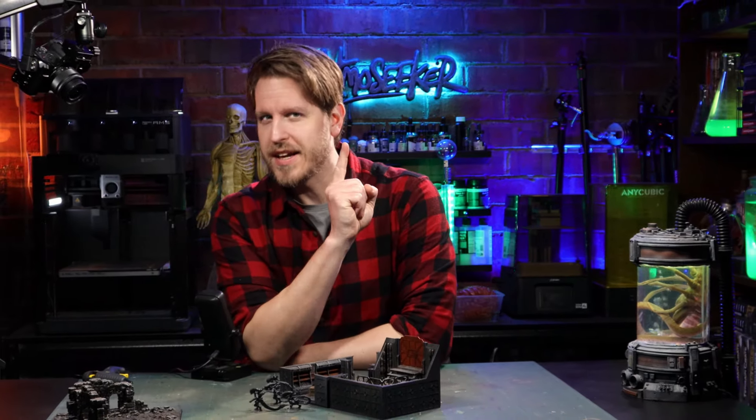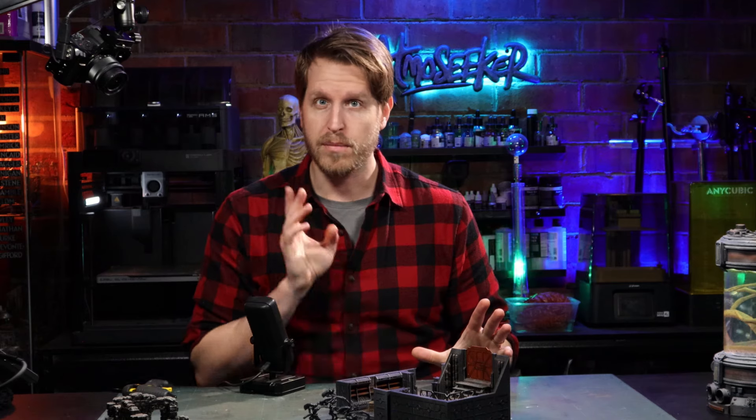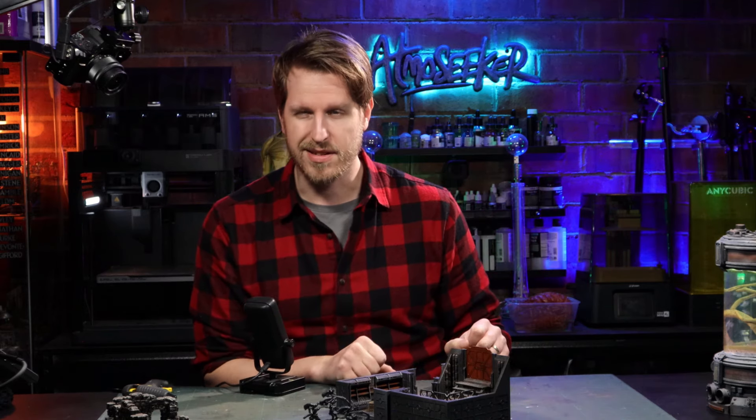Hey folks, I'm Sebastian and welcome to Atmosika, your place for creating an inspiring atmosphere for your tabletop role-playing games. Today we've got a quick craft using some 3D printable terrain from LV427 Designs.